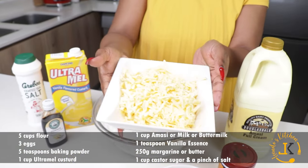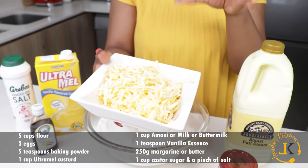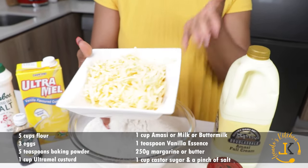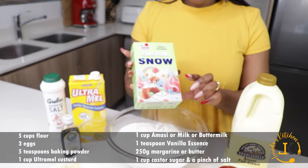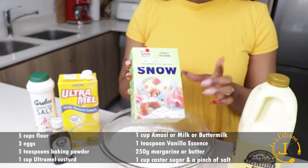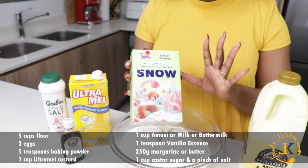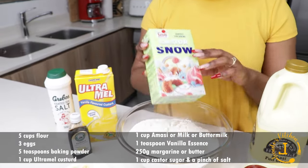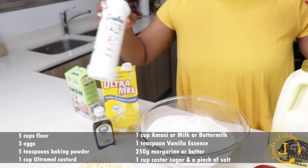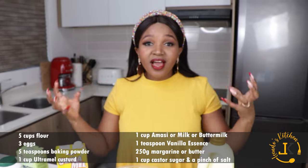We're also going to need one teaspoon of vanilla essence, 250 grams of margarine — basically half a full margarine — and one cup of caster sugar. If you don't have caster sugar, normal white granulated sugar is fine. Also a pinch of salt. Those are all the ingredients we're gonna be needing.